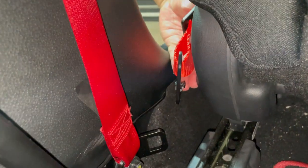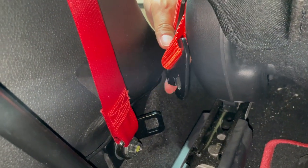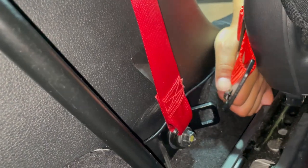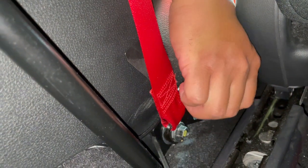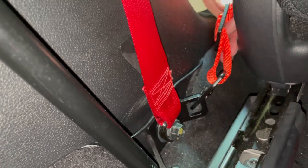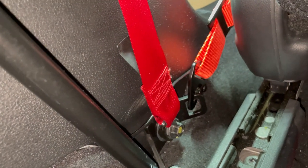For that section I just did with all the straps, you can see here it has a little clip, so I just clip it onto there. And that's one side of the lap belt.